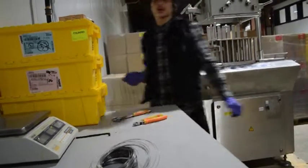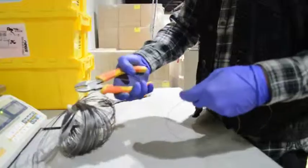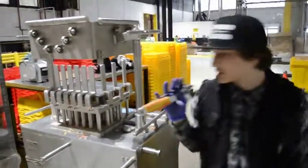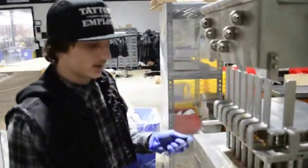Once you have the old wire out you need to cut a new one. When you have the new wire you just come back and do the same thing.